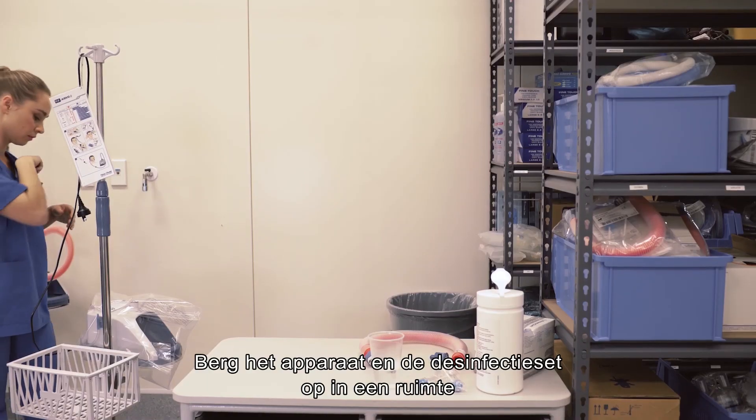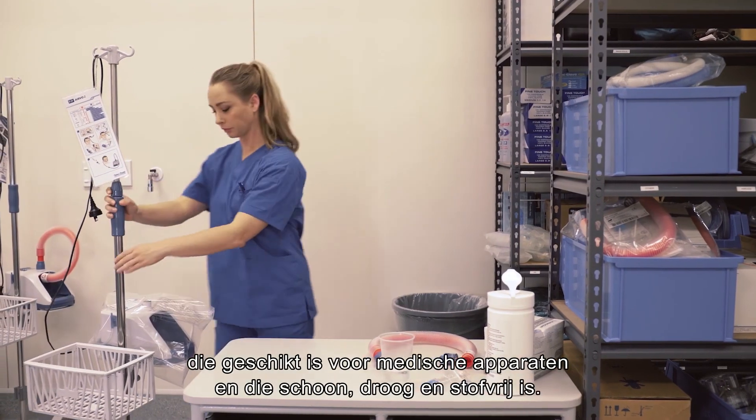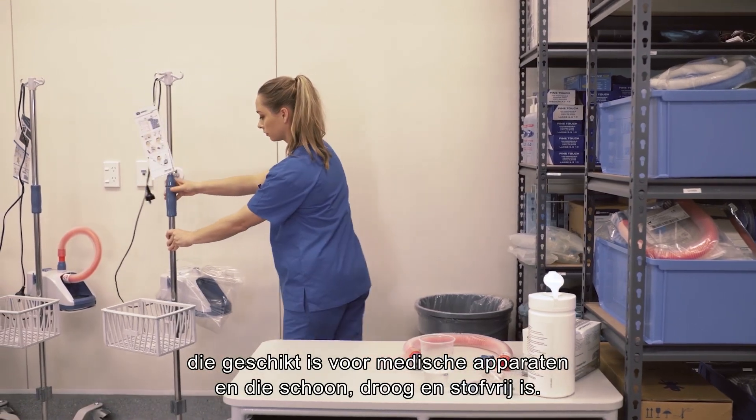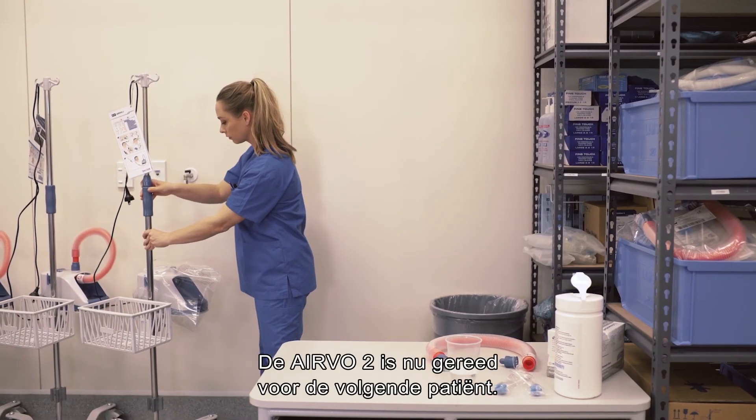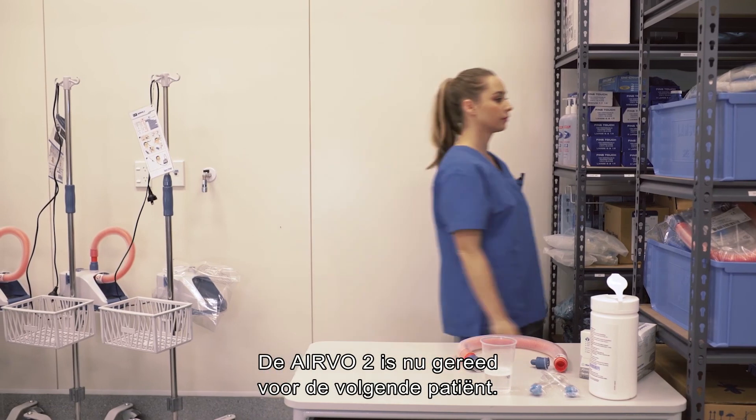Store the unit and disinfection kit in an area suitable for medical devices which is clean, dry and dust free. Never store the unit until it has been cleaned and disinfected. The Evo2 is now ready for the next patient.